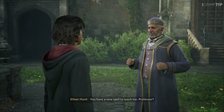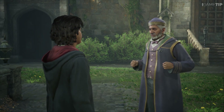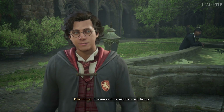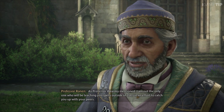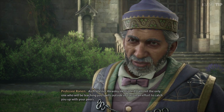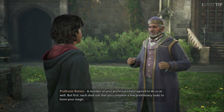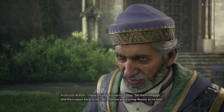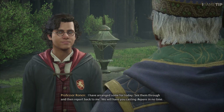You have a new spell to teach me, Professor? Indeed I do, and an exceedingly useful one at that. The mending charm — Reparo. It fixes things right up, makes a broken object good as new in the blink of an eye. It seems as if that might come in handy. More frequently than one would imagine. As Professor Weasley mentioned, I am not the only one who will be teaching you spells outside of class. A number of your professors have agreed to do so as well. I have arranged some preliminary tasks for today — see them through and report back to me. We will have you casting Reparo in no time.